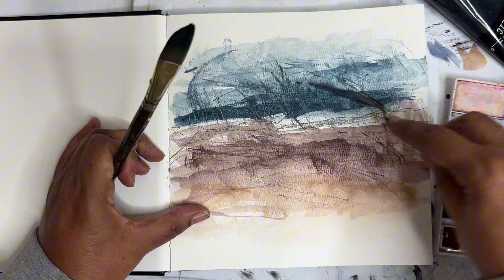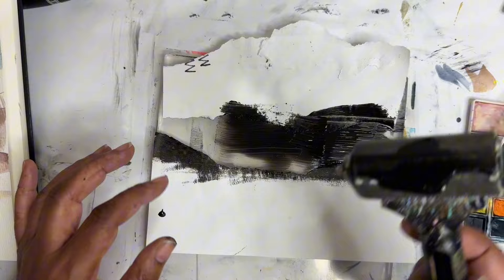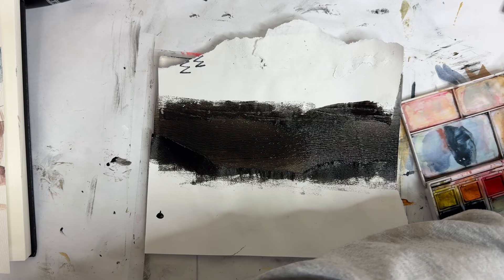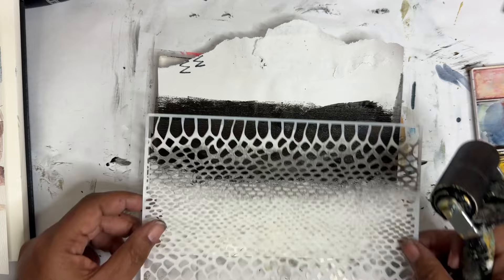We're gonna go in like we did yesterday with the ivory black — we're gonna try a little bit more of that today. Why is my roller not rolling? My roller wasn't rolling — that's very weird. Okay, a little too much there. Let's spray out just a little bit more. I think I'm gonna do it more at an angle this time, rather than just straight.